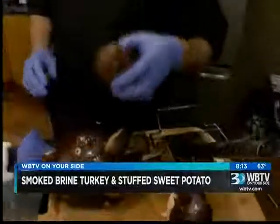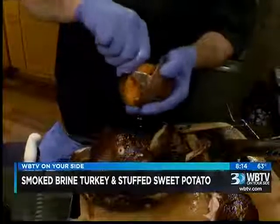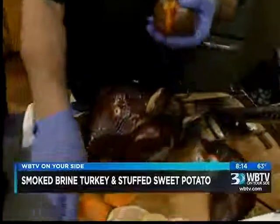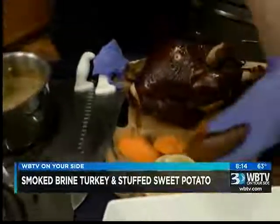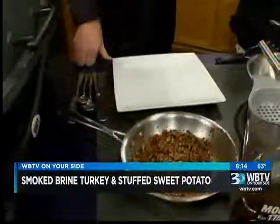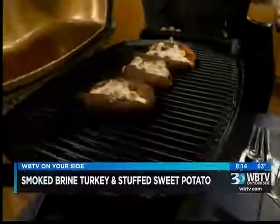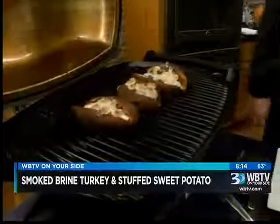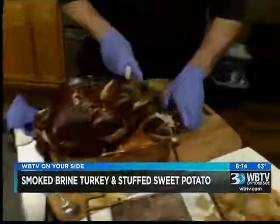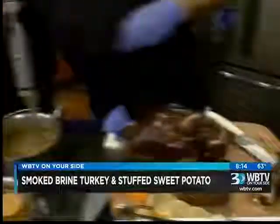We've also smoked our sweet potatoes — they've gotten grilled. We're just going to scoop that out. Look at that! We're going to mix this with some candied pecans and some marshmallows — pilgrims and Native Americans were absolutely eating marshmallows. Those go on the grill too. We also throw in our carrots and potatoes. Now we're going to slice up this turkey breast, get you a plate with some of that sweet potato and the carrots.